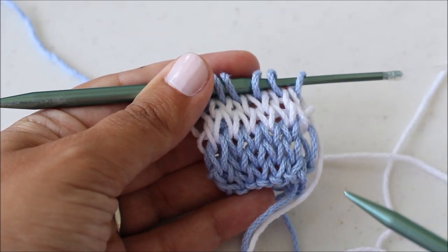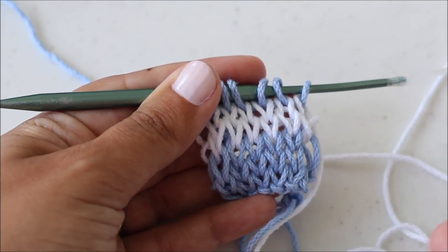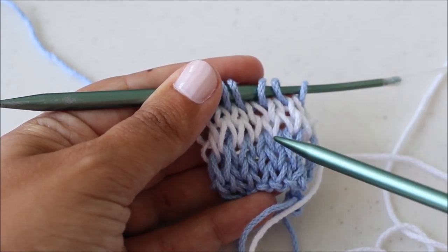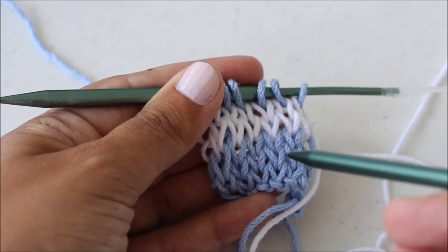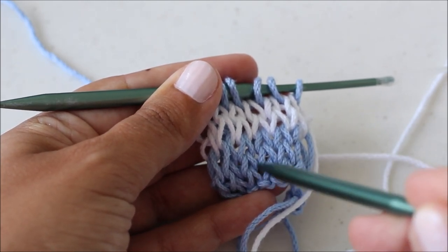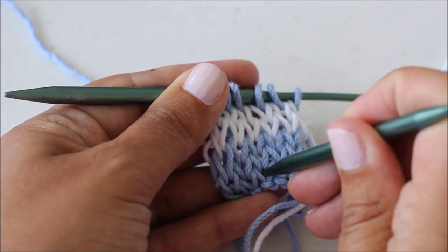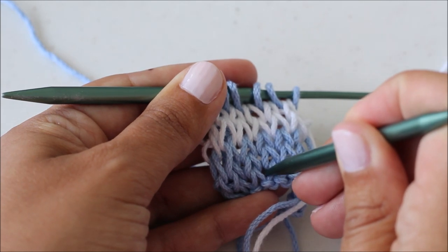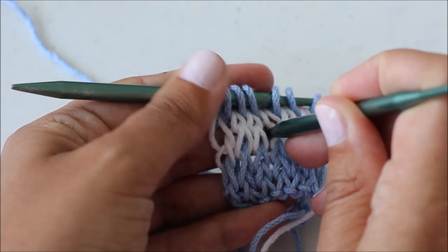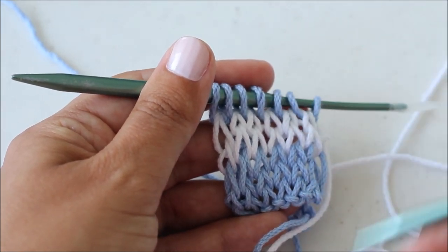If you're trying to count how many rows you've completed, I find once my piece gets quite large I get cross-eyed trying to count. The easiest way is to take a knitting needle and poke through the center of each knitted stitch — that helps you keep track as you count up. So one, two, three, four, five, and the one on your needle counts as number six.